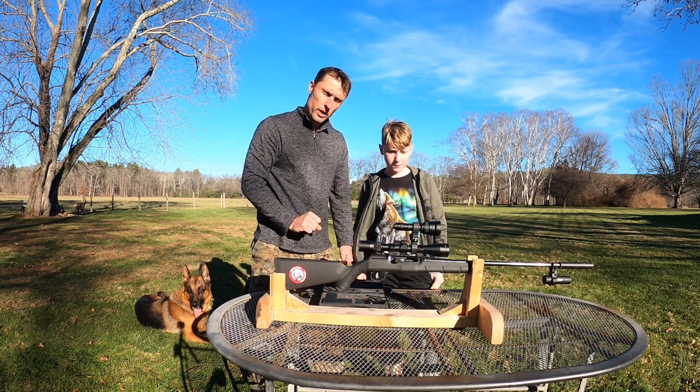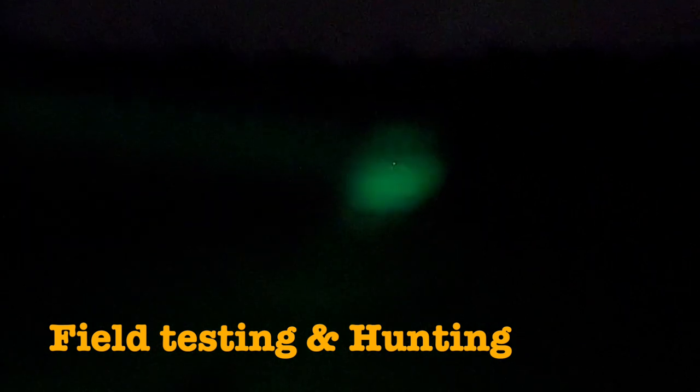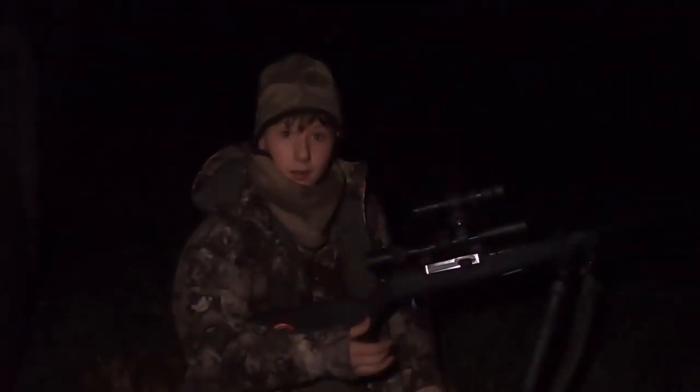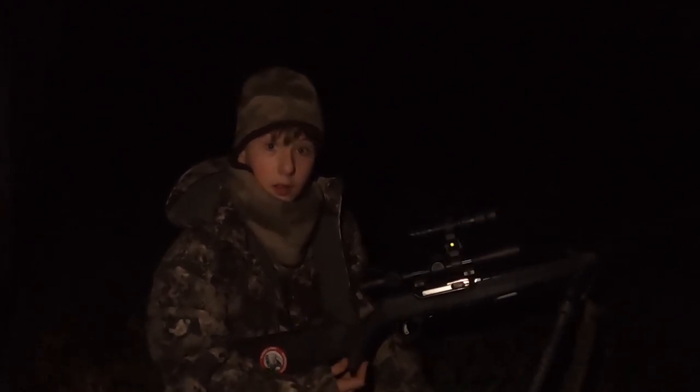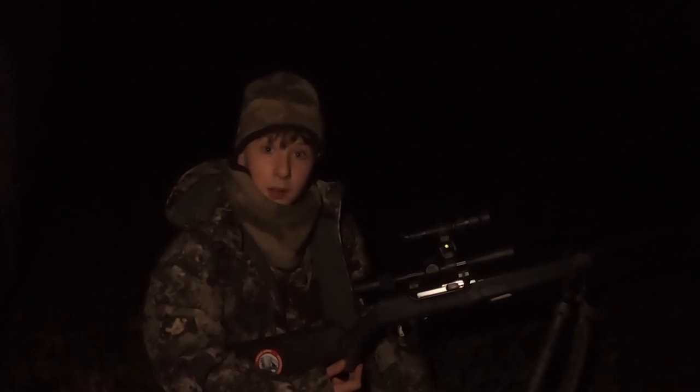I cannot wait to try it at night and see how well we see with our scope and this flashlight working together. On our first night testing, we had no idea how the KL62 Plus would perform. We spotted two deer on an open field around 150 yards away, tried all three colors on them, and the visibility at that distance was very clear. Then we were doing a set and saw a raccoon up in the tree, so we decided to use the red light on him.